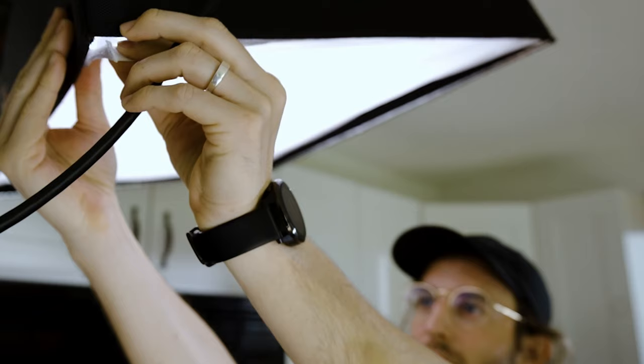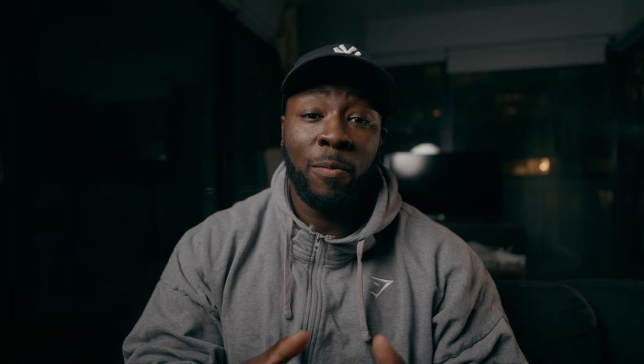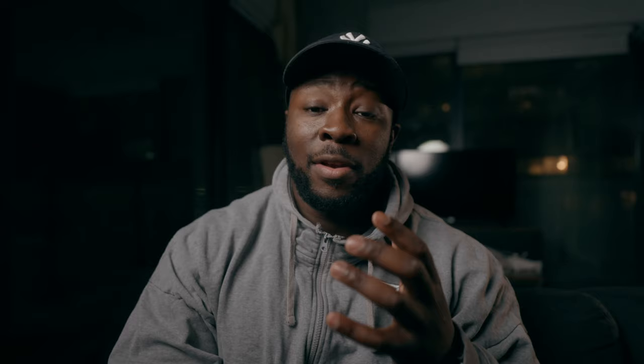Before I get into the directing and camera operating part of this video, I actually want to talk to you guys about Create and Earn by the Art of Documentary. If you guys are familiar with Mark Bone and Mike Del Monte's course, the Art of Documentary is an educational platform where documentary filmmakers can learn to get better as storytellers and filmmakers. I did purchase Module 1 and 2, and applied a lot of those skill sets to the fitness cinematography that's actually taking me to places where I honestly didn't think I would find myself. There's actually a new module called Create and Earn.